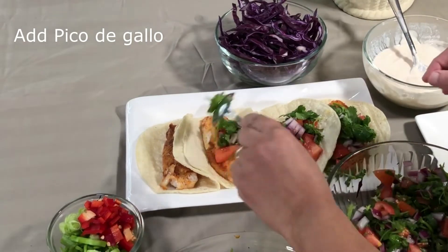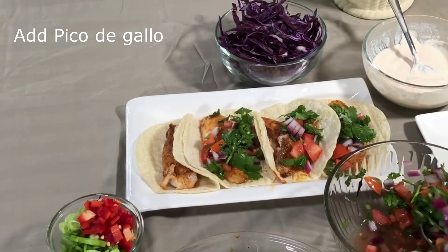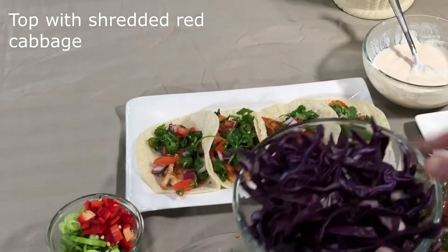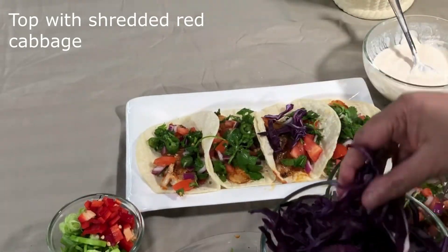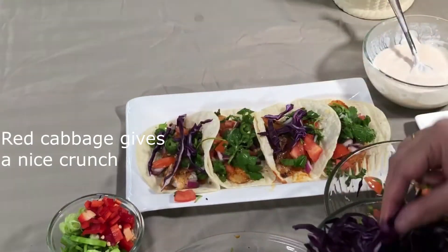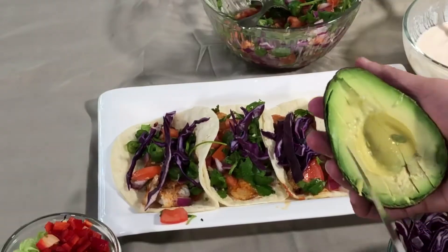Add 1 cup of salt to dry it. Add 1 cup of sugar.